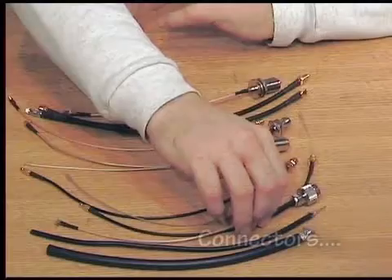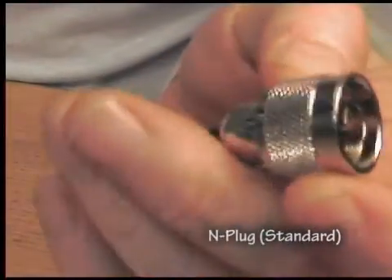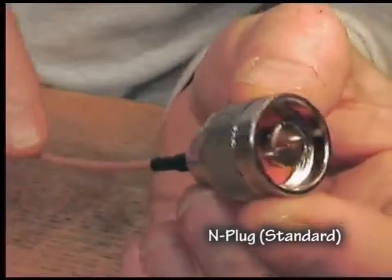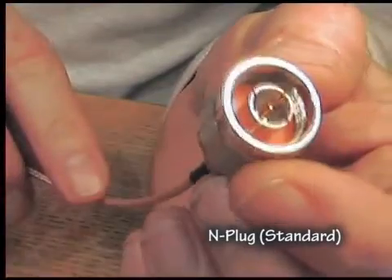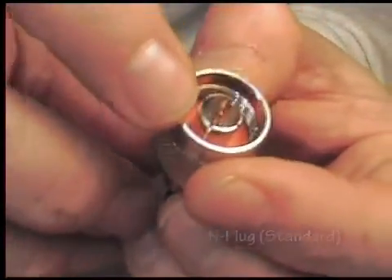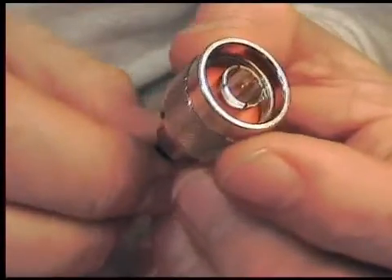The connectors that you use on these — starting with the largest one. This one is an N connector. You can see it's about 20mm diameter with a pin in the middle. In principle you can get a reverse version of this. By reverse, we're talking about instead of having a pin in the middle, you have some sort of receptacle — a female — which would make it a reverse N connector.